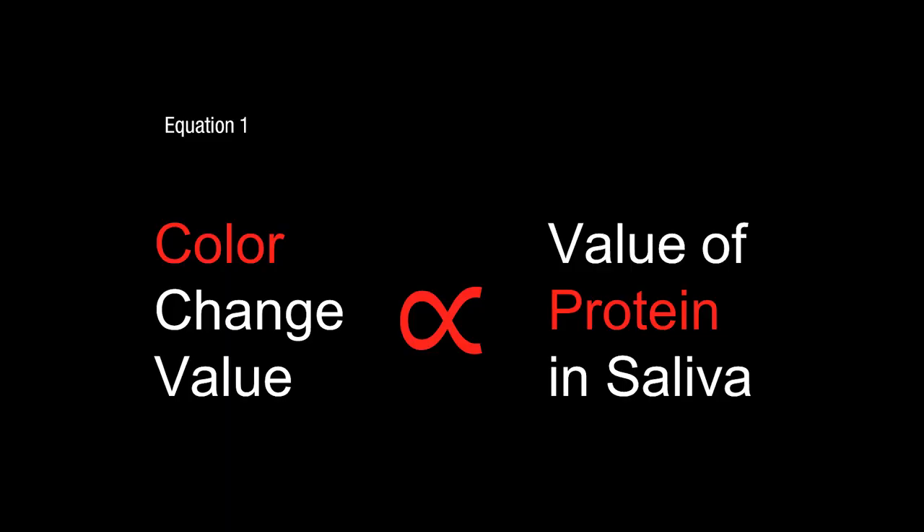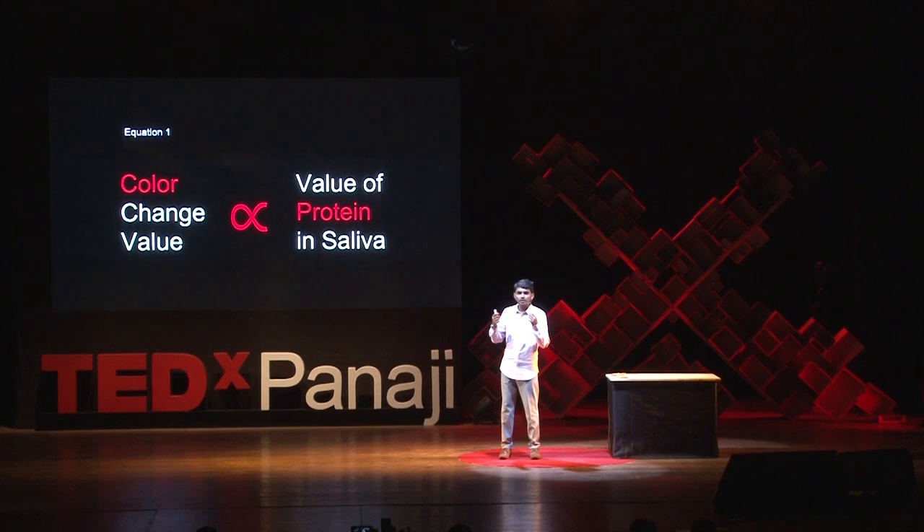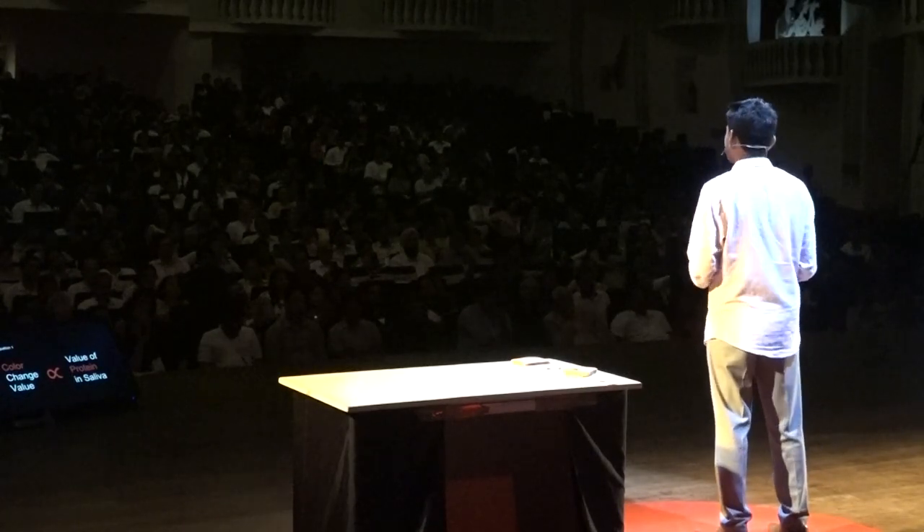The next day, at a research center, repeating all the experiments in scientific laboratorial conditions, and after one month's work, I arrived at a grand conclusion: the color change you see in the carbohydrate complex when reacted with saliva is directly proportional to the amount of salivary alpha amylase — the protein — in our saliva. Simple, yet beautiful.